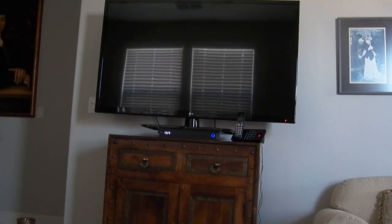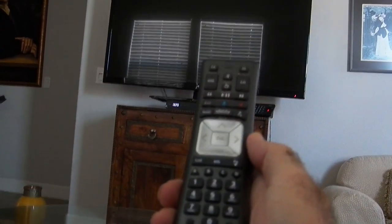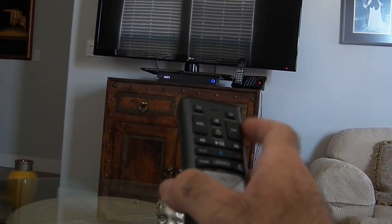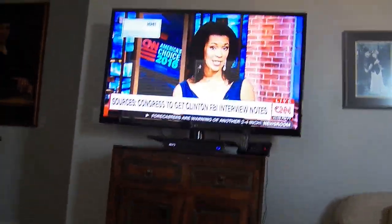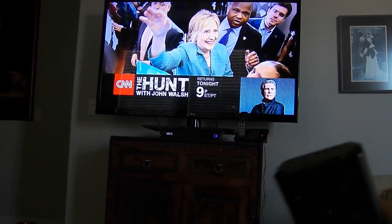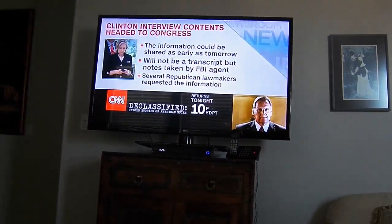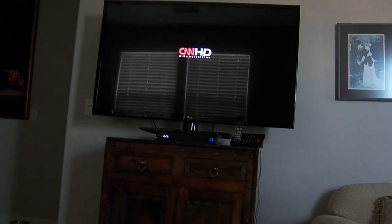This video is about how to use the Comcast X1 DVR. The Xfinity X1 is a new Comcast system which is fantastic. One great thing about this Comcast remote is that it doesn't use infrared like the old controls did — it uses a radio signal. So you could have this thing on a different part of the house and still change the channel on the TV.